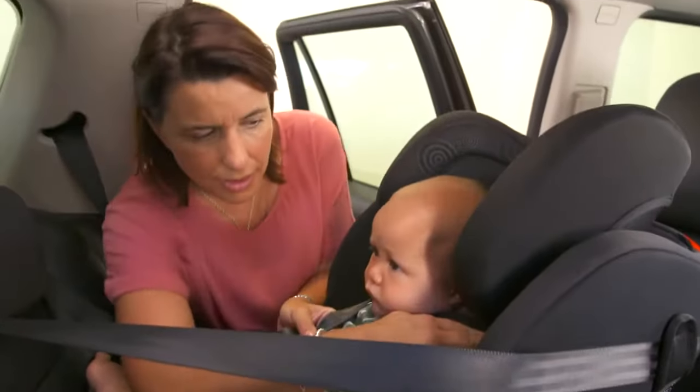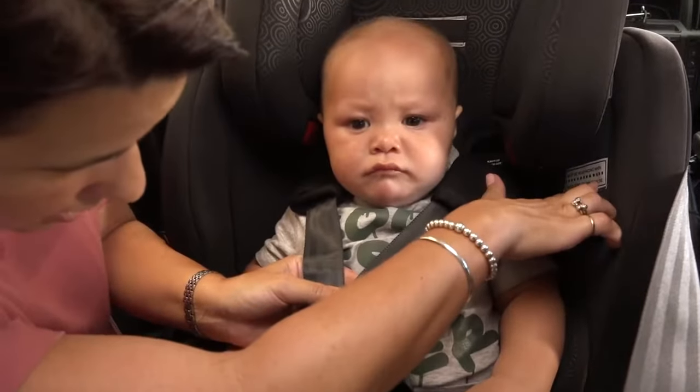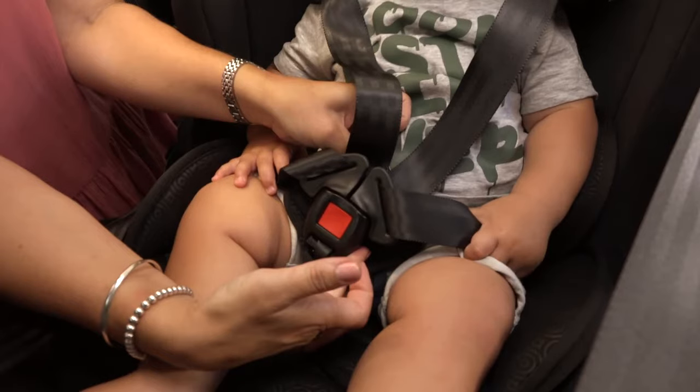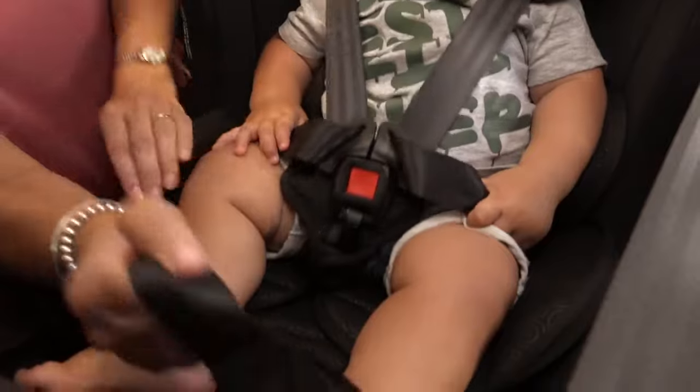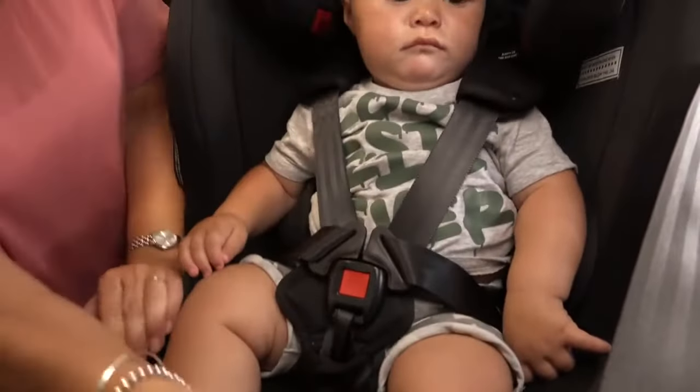Position the harness over the shoulders and put the harness tongues into the buckle one at a time. Make sure that the harness is coming through the slot which is in line with or slightly above the child's shoulders. Check that the child's shoulders are no higher than the maximum height marker and that the crotch buckle is in the correct position for your seat. Pull the tensioning strap to tighten the harness until you can get just one finger between the child and the harness.